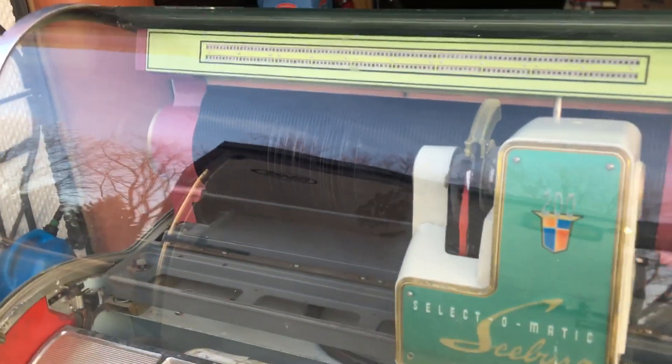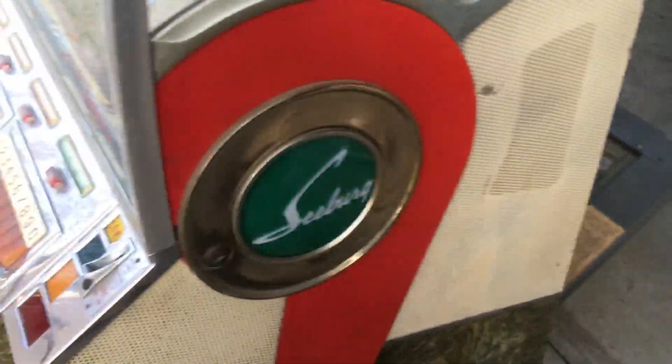Here's a Seeburg VL — I'm sorry, Seeburg V. I'm wrong. Here's the side.